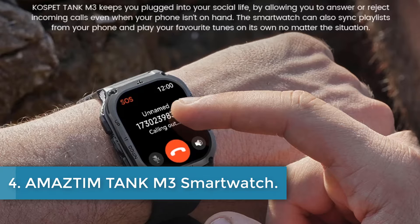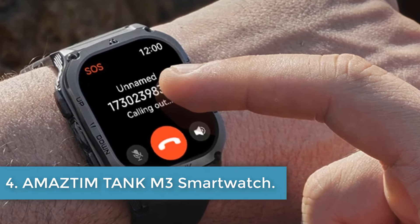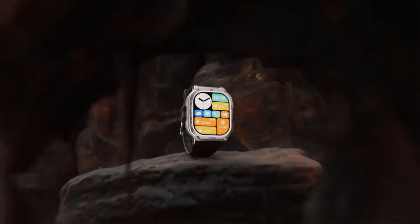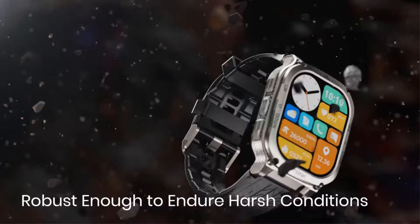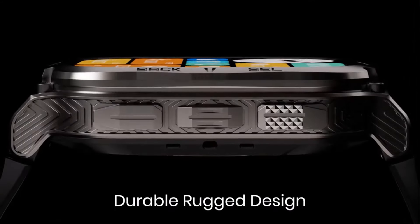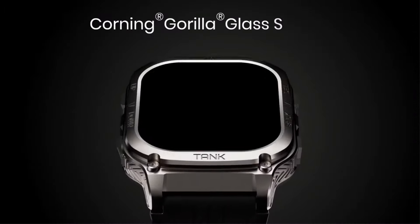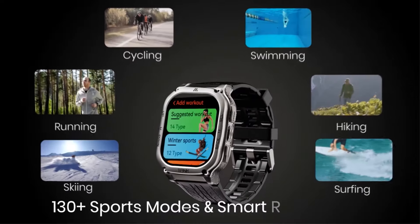Number 4: Amaztem Tank M3 Smartwatch. The Amaztem Smartwatch is a feature-packed wearable device designed for adults with a sporty lifestyle. With a square AMOLED screen measuring 1.96 inches and a resolution of 410x502, this smartwatch offers a touchscreen interface and runs on the Android Wear system. It boasts health monitoring capabilities including a heart rate monitor, blood pressure monitor, blood oxygen monitor, sleep tracker, and stress monitor.